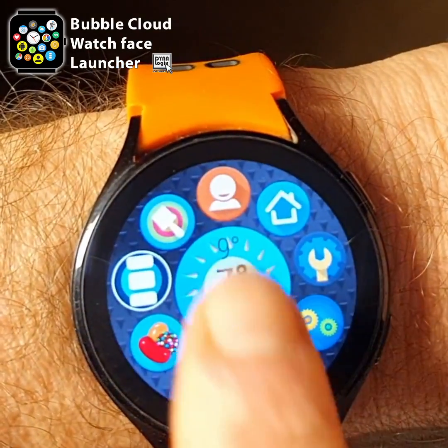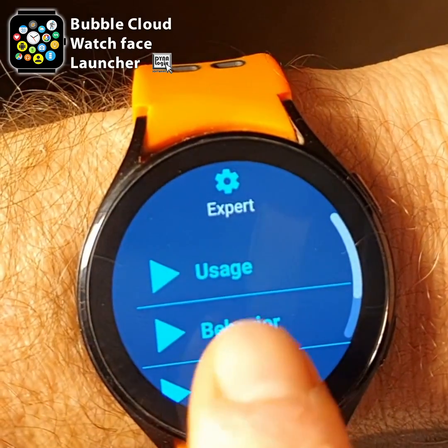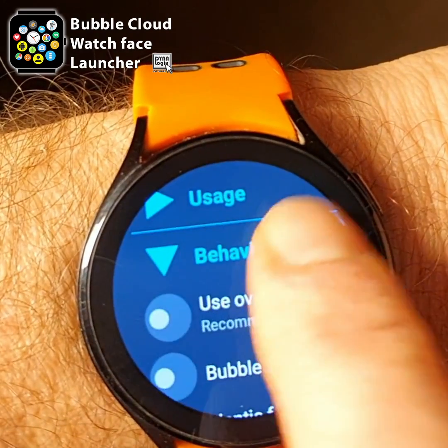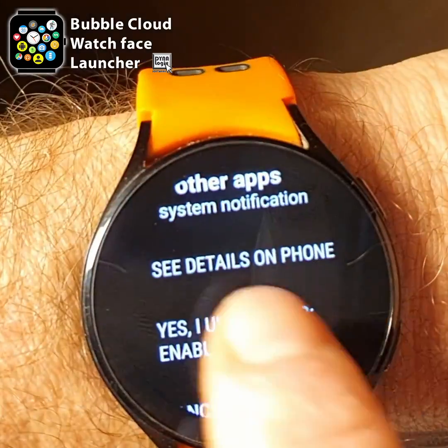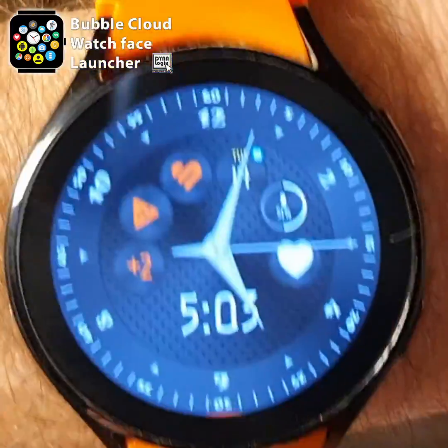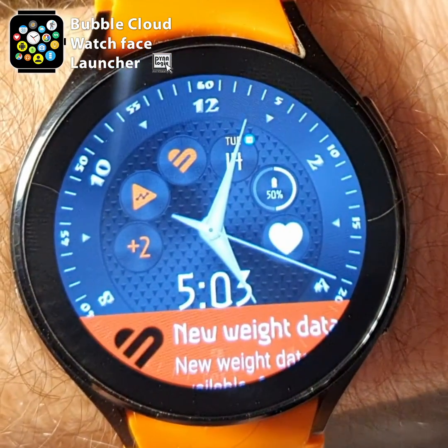Amazing news! We can now use Bubble Cloud's overlay mode without the system warning on Galaxy Watches. Overlay mode is not only quicker, but it is also necessary for hand gestures to work in the Bubble Cloud watch face.